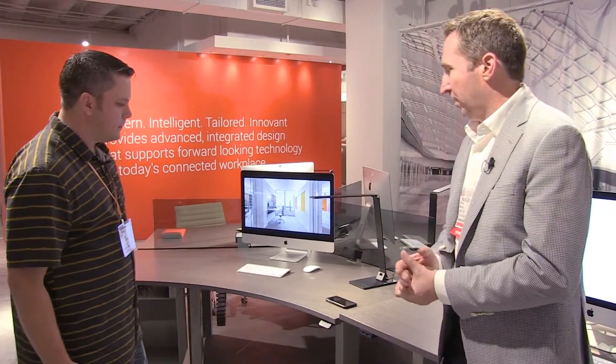This product line came about — our genesis really was in height adjustable benching systems for really high-tech environments. All of our clients up until 2008 were financial trading floors and command and control centers. Really, really high-tech furniture, very, very specialized.